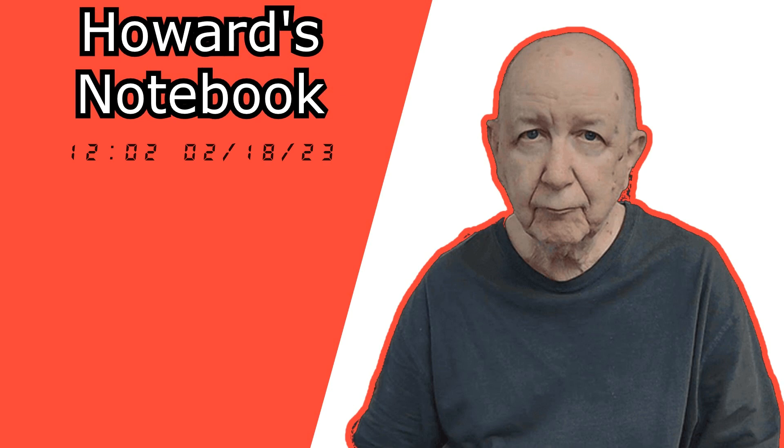Hello, Jim Howard here in Fort Worth, Texas. Today's date is February 18th of 2023, and you can even see the time.